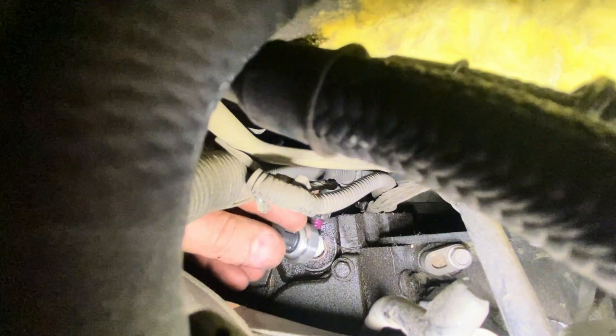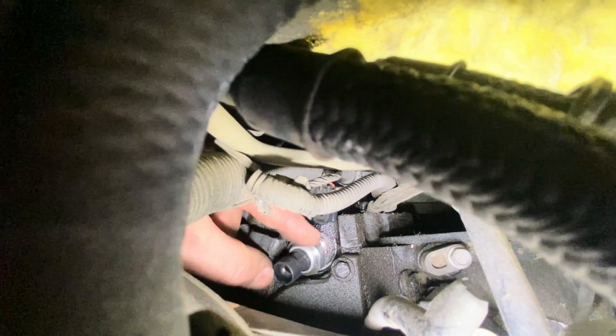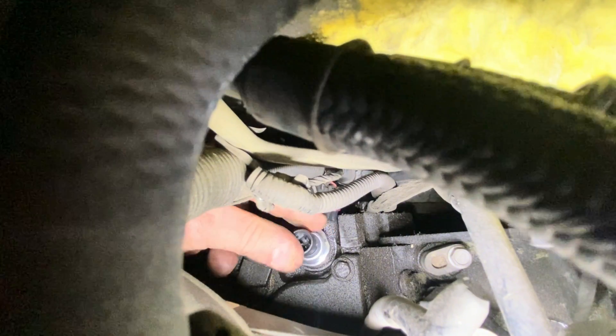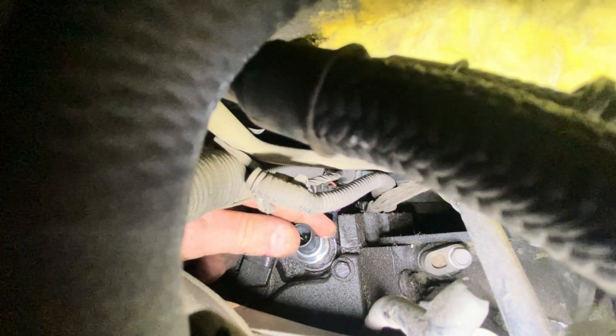Put it in. Try to come around the back, same way I unplugged it. Not the easiest to get on — try to get it started square. It has a gasket on it.